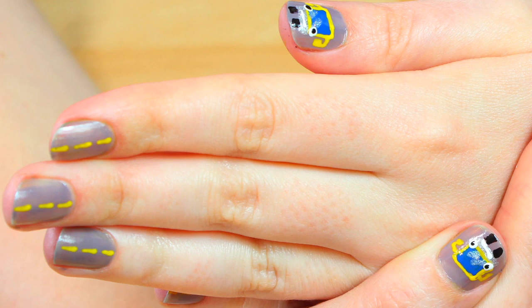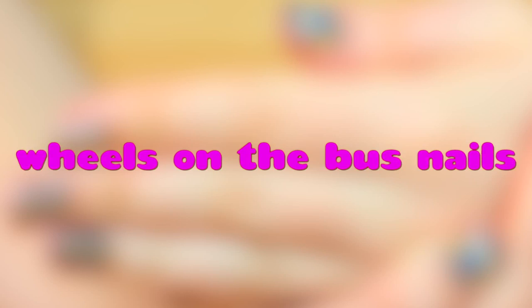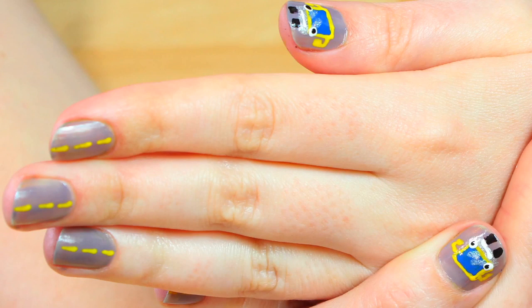Hello everyone! Welcome to Hoopla Kids Style. Today we are going to be doing wheels on the bus nails. These are so much fun and they're actually really easy.